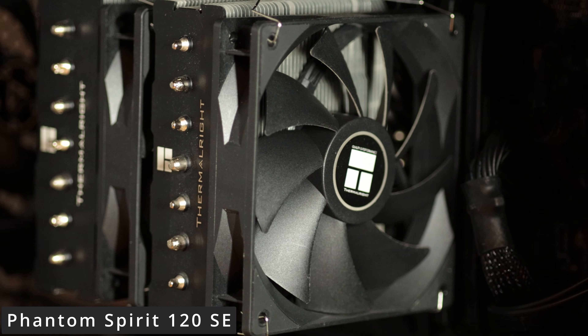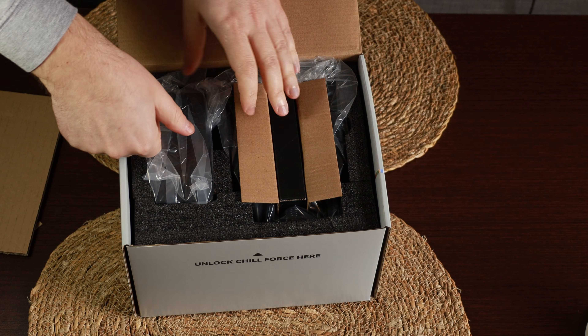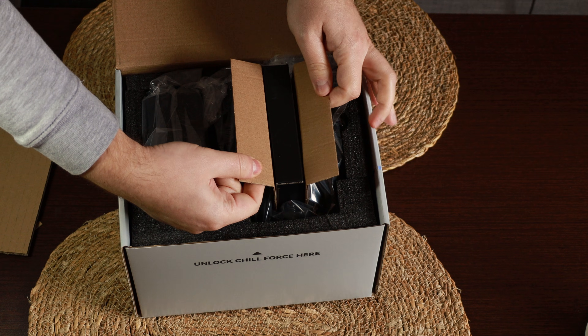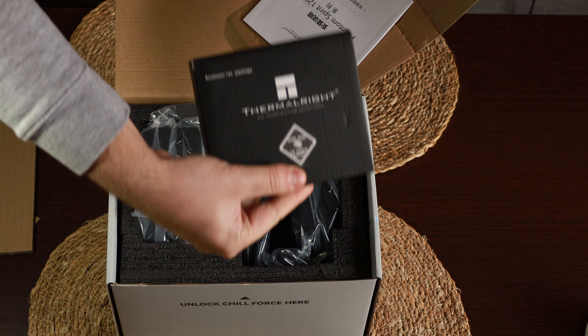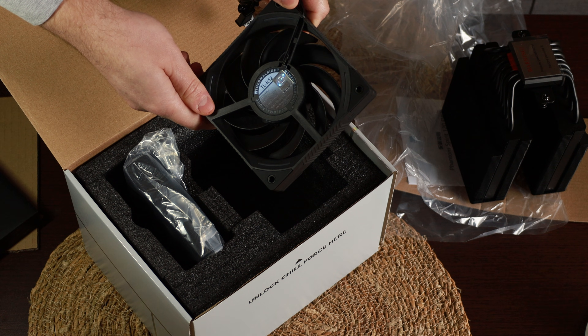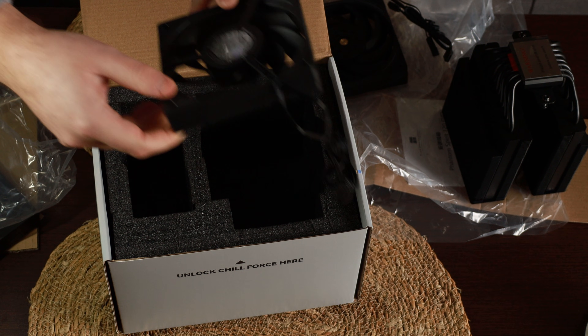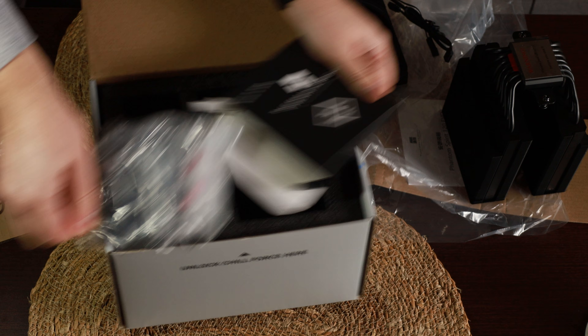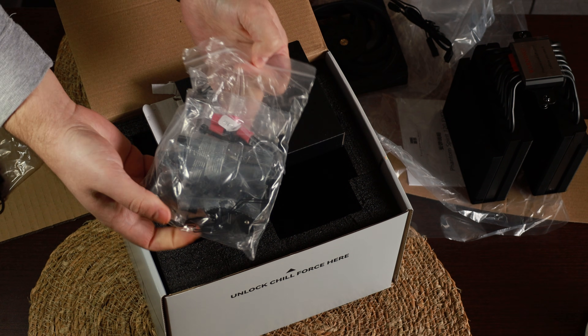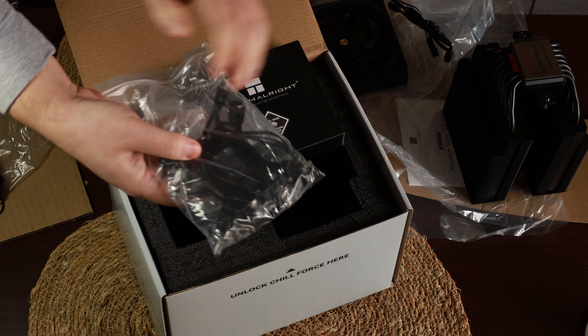Surely the Liquid Freezer II will win, right? Let me show you what we have in the box. The packaging is more premium compared to the Peerless Assassin or the original Phantom Spirit. The contents are the same: you have the two fans, the new ones with RGB, the K12, alongside the mounting brackets for AM5, AM4, and the latest Intel sockets, and the heatsink. Inside you have the installation guide and nothing more.